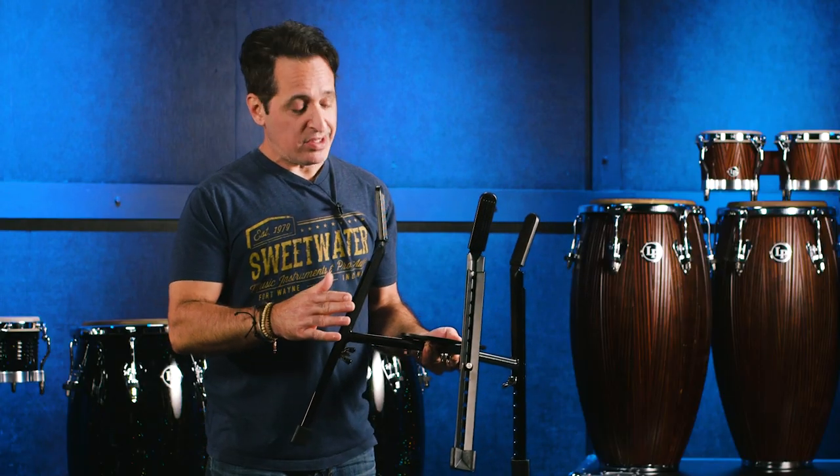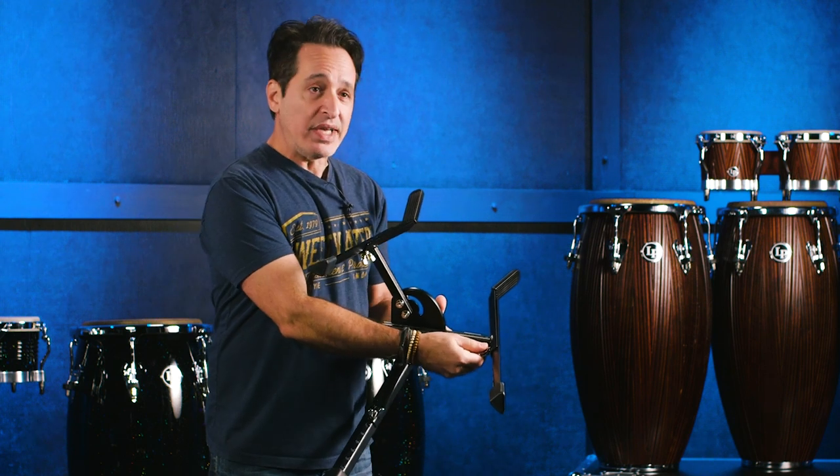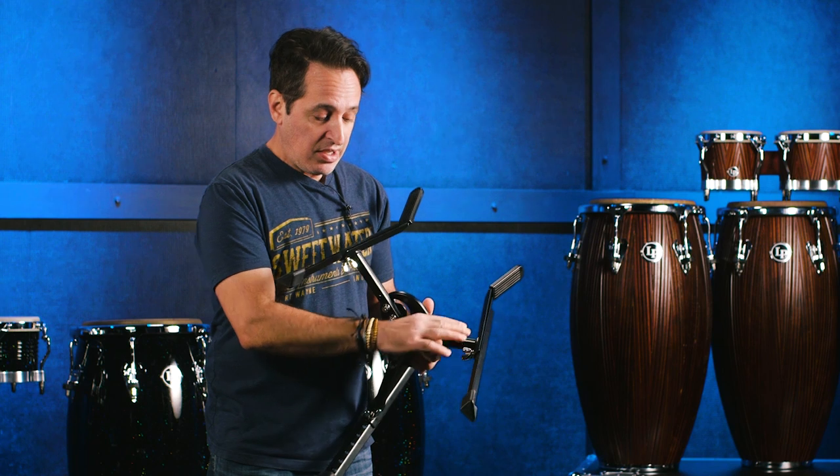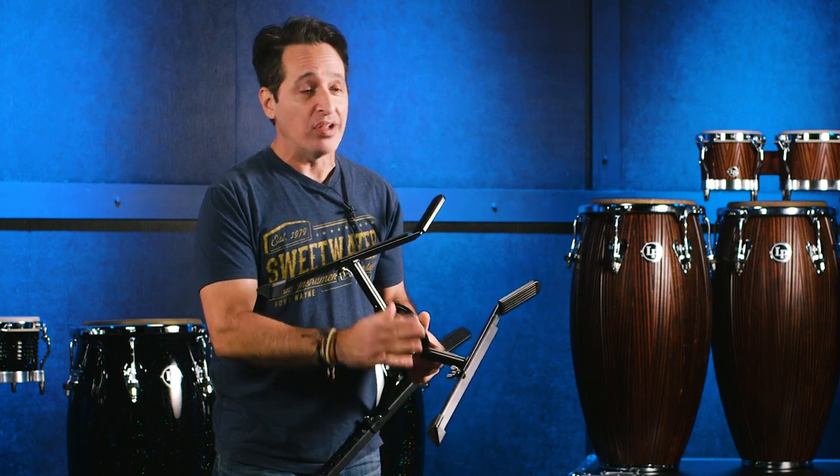These are super easy to use. If you want to raise or lower the legs, there are these big wing nuts on the inside. Just take them off, find the hole where you want — the height you want — put the wing nut back on, and you're good to go.